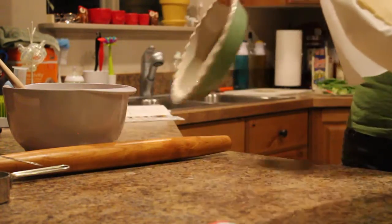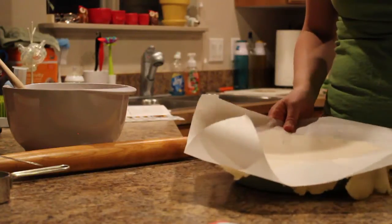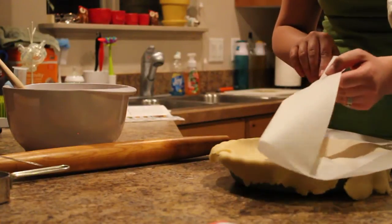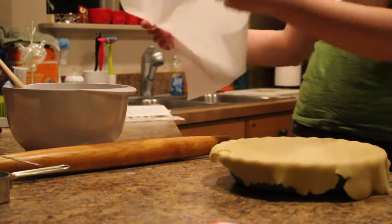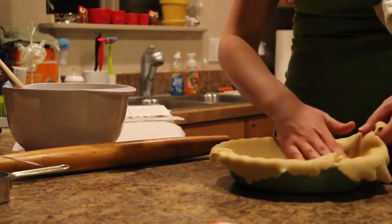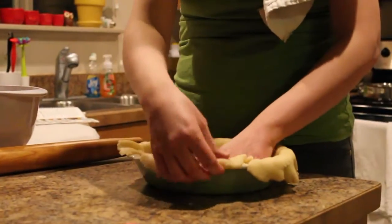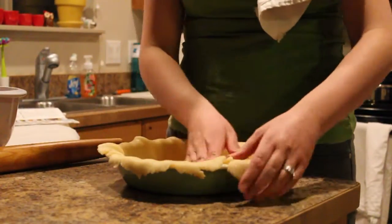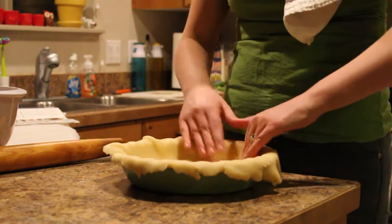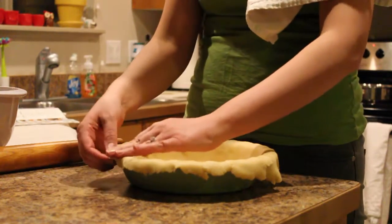Take the parchment paper and put it over your pie pan and kind of center it, then just peel the parchment paper away. Now I have a small little tear right here, but once I get it all down in the pan I can easily just press it together. The crust is very forgiving, so I'll even up the splits and get all the air bubbles out — just squish it together.